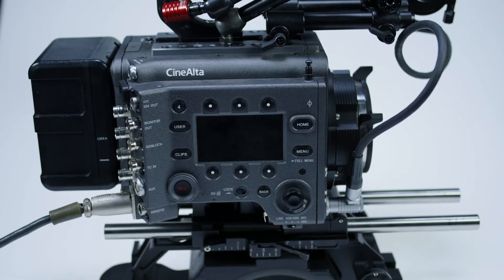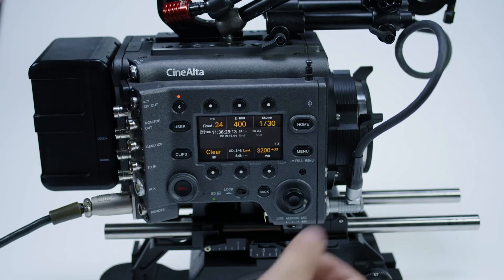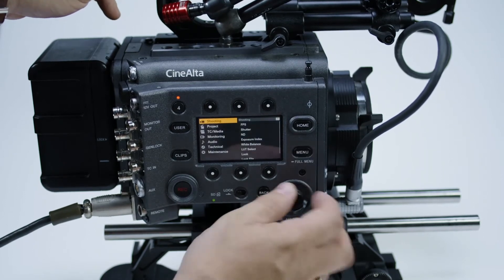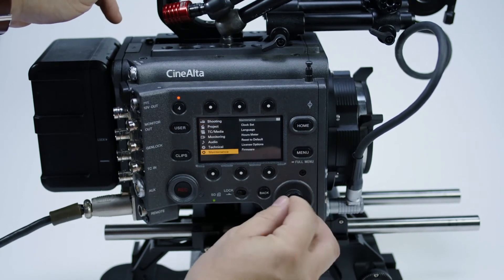Your camera is now ready to be updated. Turn it on and hold down the menu button for 3 seconds once it's booted up. In the menu tab called Maintenance there is a section called Firmware, where you will be able to update the firmware of the camera.